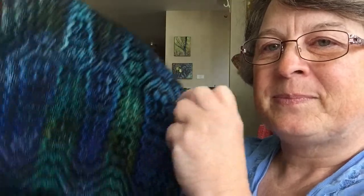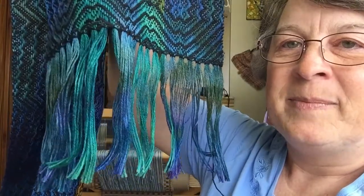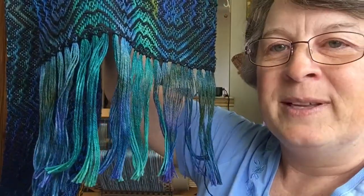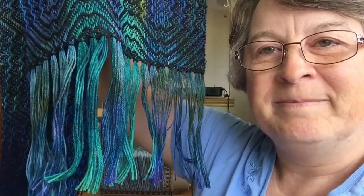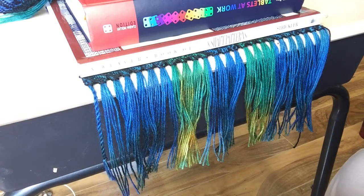Hello, I'm Carrie Fell and welcome to my studio. I've recently taken this scarf off the loom and I have a whole lot of hanging ends. So today I will show you how I deal with these — I'm going to show you how I twist my fringes.